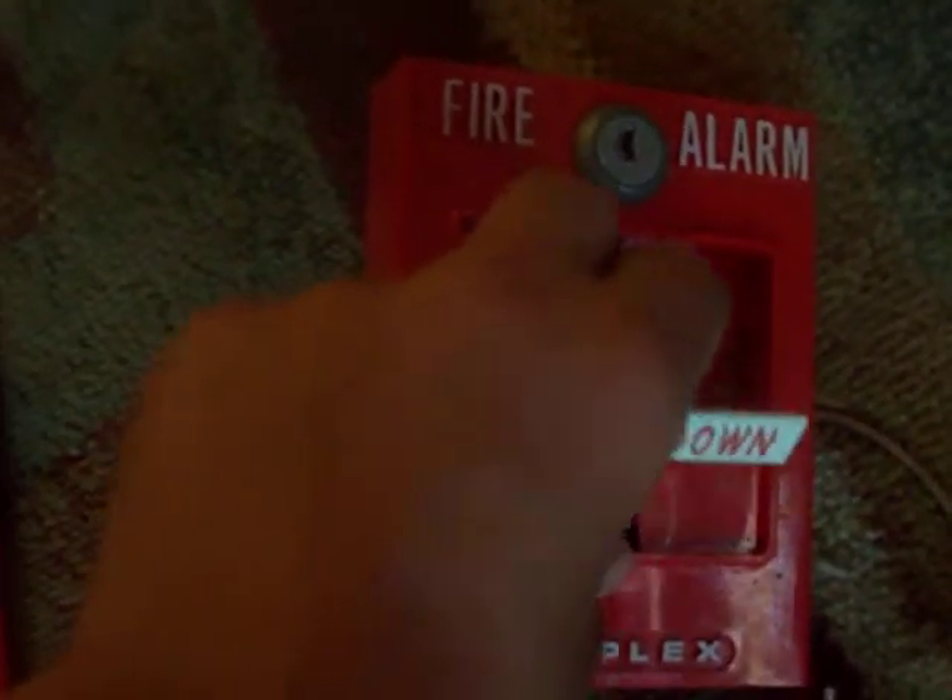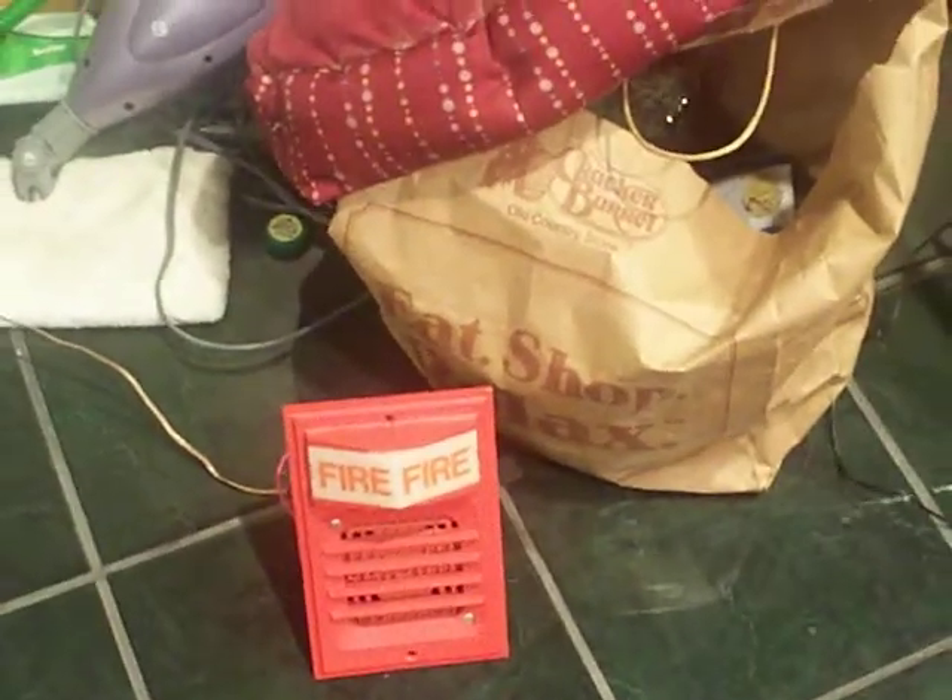One, two, three. Josh was stupid — he forgot to do something. I'm going to pull that in a second — unless it goes off. Thank you.